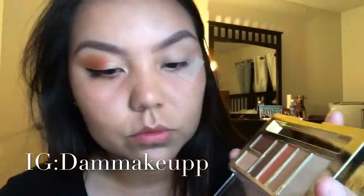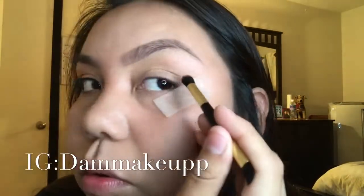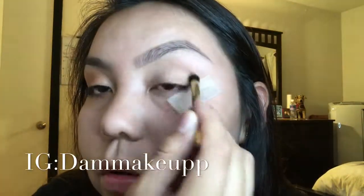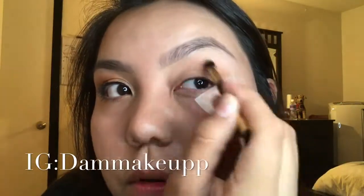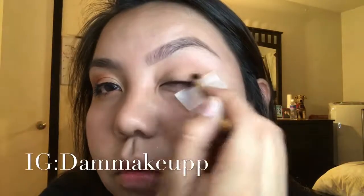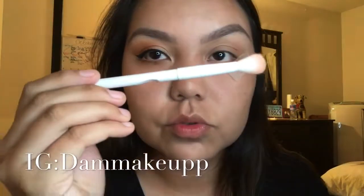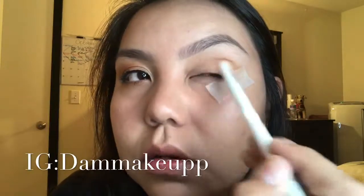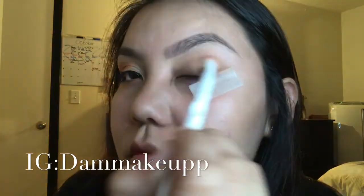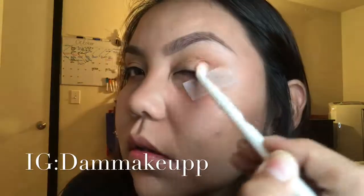I did already prime my eyes with my normal eye concealer, and I did set it with the lightest shade. Right here I'm going in with the Milani lightest shade brown, using the Milani brush that came with it. I'm putting it in my outer crease and working it inwards, just blending that back and forth. Then I grabbed a Wet n Wild blending brush — just use whatever brush is comfortable for you. You're just going to blend that into the crease and outer.